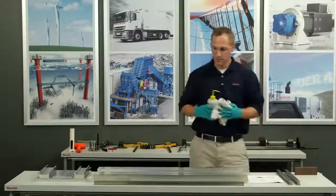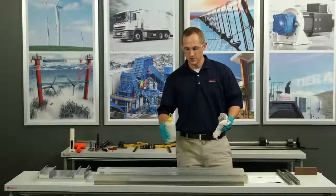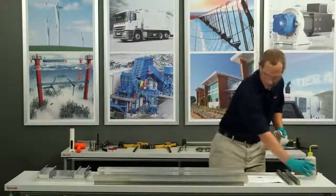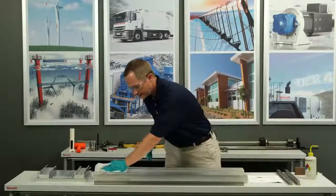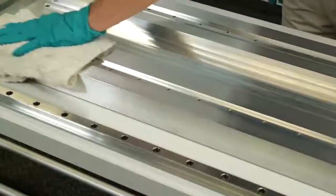One of the things that can cause a difficulty with precision mounting is to have a dirty surface. So right now I'm just going to put some alcohol on the base and do some cleaning to all of these surfaces that will require precision mounting.